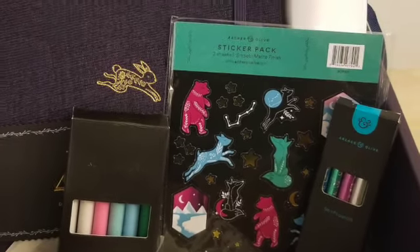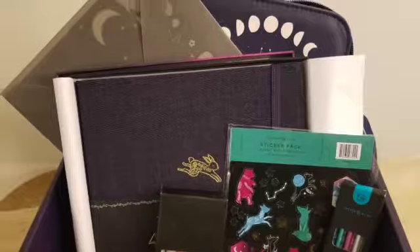That's everything that came in the box. By far my favorite item is that blackout journal. If you enjoyed this content, please take the time to like and subscribe — see you in a bit!